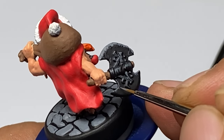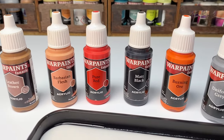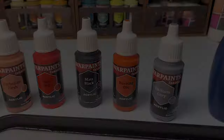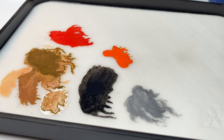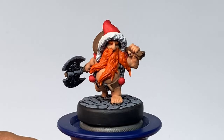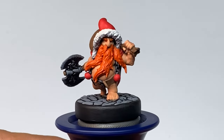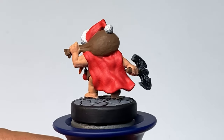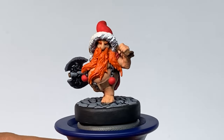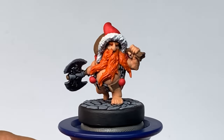I wouldn't recommend doing non-metallic metal if you're army painting. So that's it for the base colors — except for the orange, all of these paints have primer color matches. The wet palette will keep the paints moist and workable longer. Key to painting the base colors is keeping it clean — really well-defined definition between the different elements of the miniature is key. This actually looks good already, but we'll proceed to applying washes.